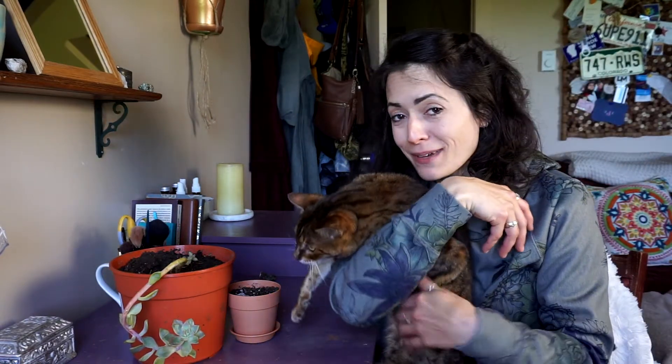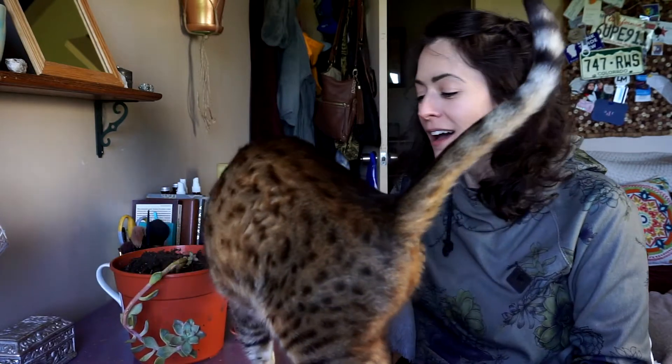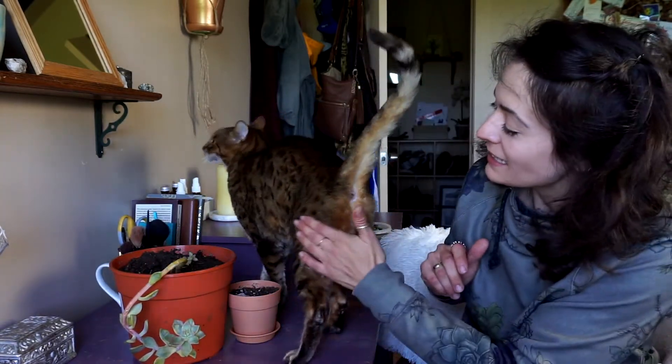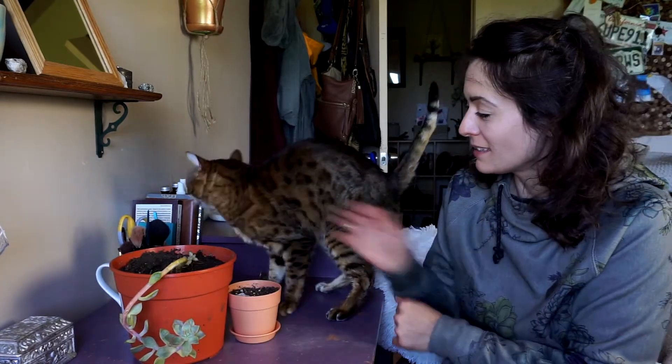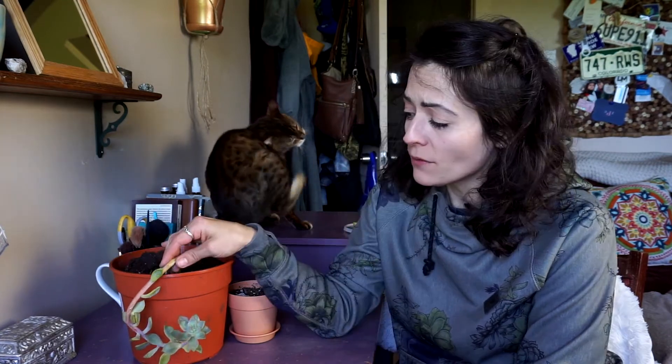I'm going to be propagating one of my succulents today. I showed this succulent in my outdoor gardening and bees tips video. I just got it on a whim — it was not in the best condition in the store. It was completely falling out of the pot, about to fall off the shelf, so I got it to rescue it.